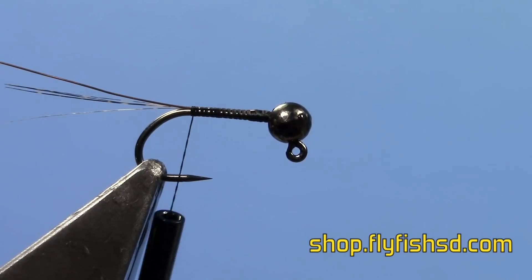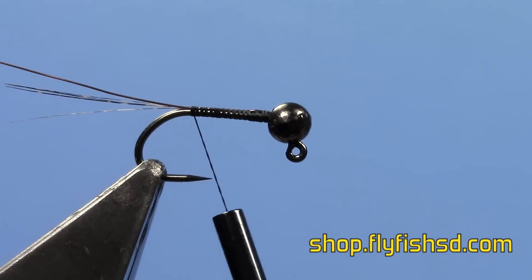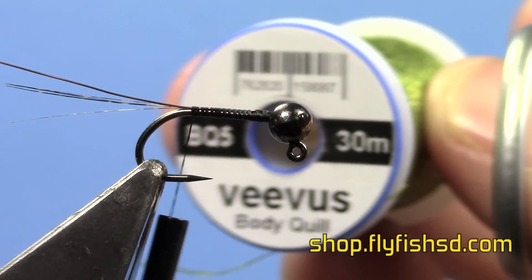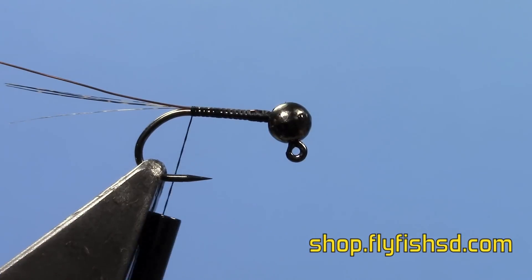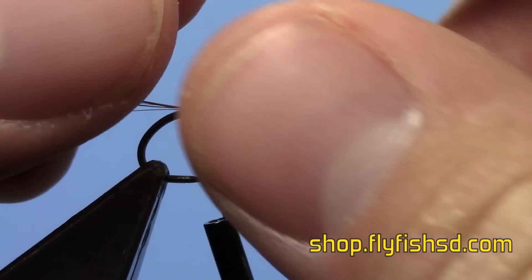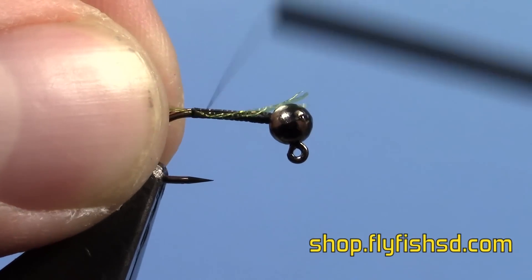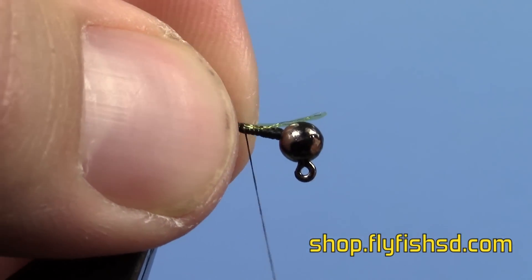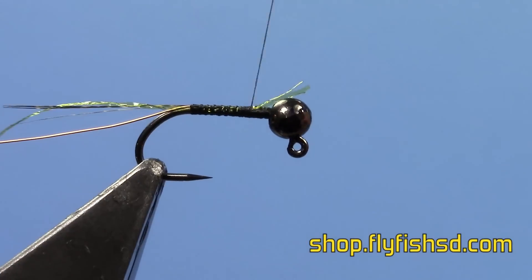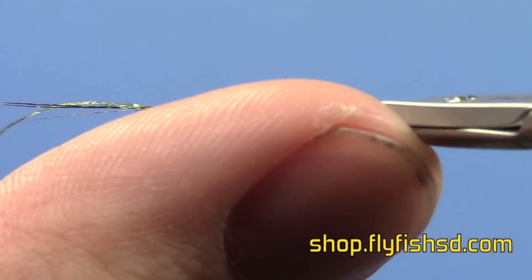Then we're going to take a piece of the Veevus Body Quill — we're going to use an olive here. It works really well for making really thin jig flies like we use a lot of here. Just take and tie in a piece of the body quill. Wind it up — you're going to make the body about three quarters of the length of the hook shank. Pretty standard for jig nymphs.